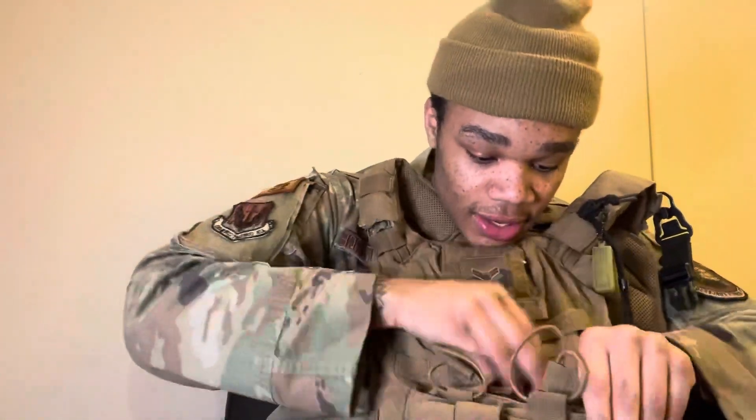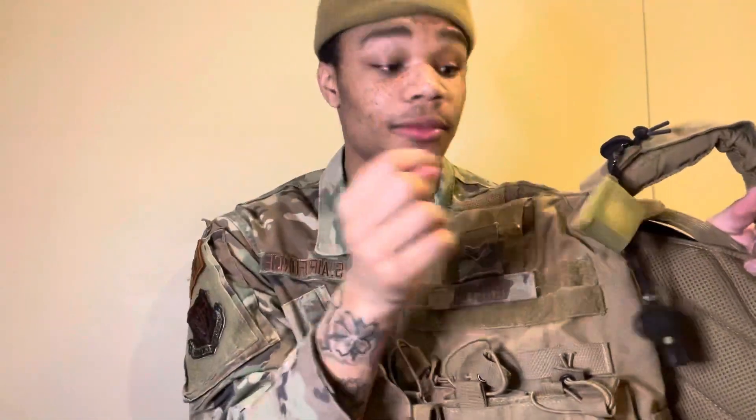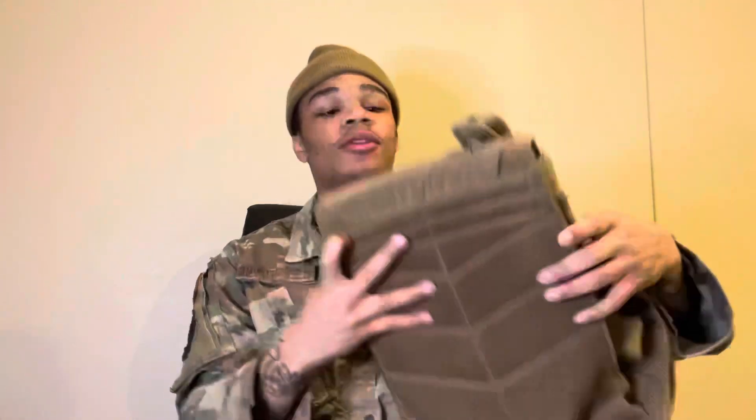I got all my weapon cards and stuff, handcuff key in here - I always need that on you at all times. Let me know if y'all want to see a whole setup on how to set this up. My whistle, air plus when we're on the flight line. And then inside we got the little plates.